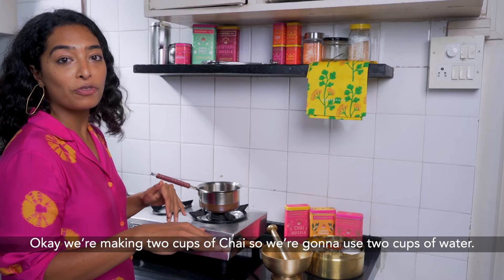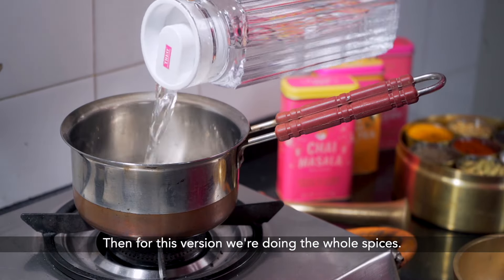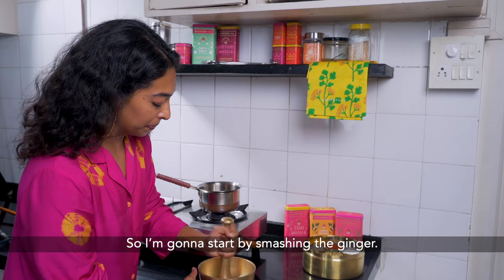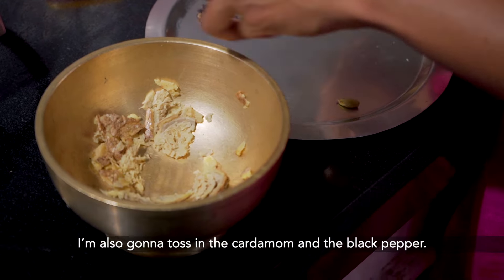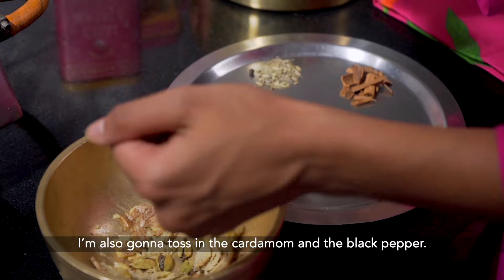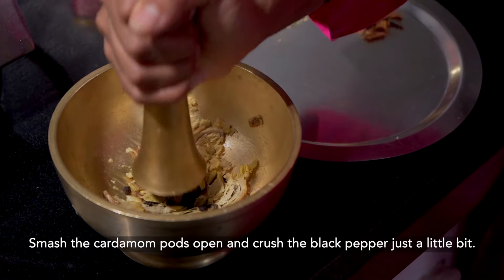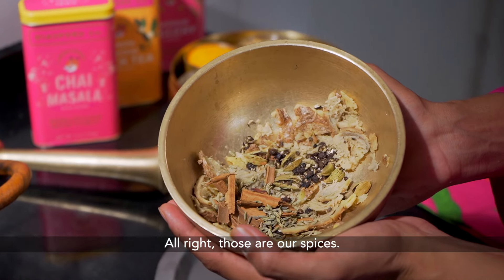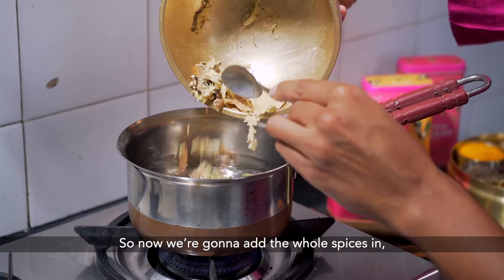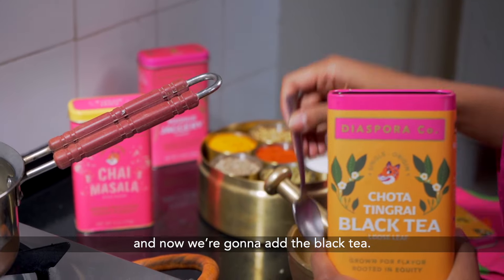We're making two cups of chai, so we're going to use two cups of water. For this version we're doing the whole spices. I'm going to start by smashing the ginger, then toss in the cardamom and the black pepper — smash the cardamom pods open and crush the black pepper just a little bit. Those are our spices. Now we're going to add the whole spices in along with the black tea.